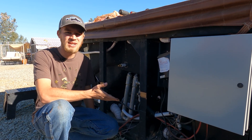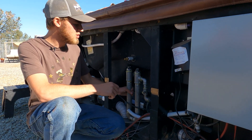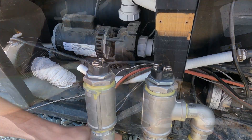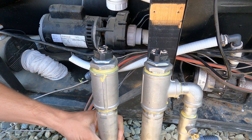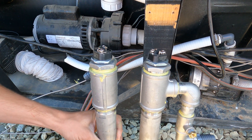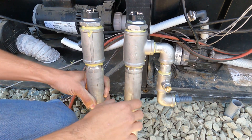I could have bought one but I didn't like that it was only 4500 watts. So right here behind me is our new heating element system and this utilizes two heating elements for a hot water heater. One of them is a 4500 watt element and the other one is a 5000 watt element.